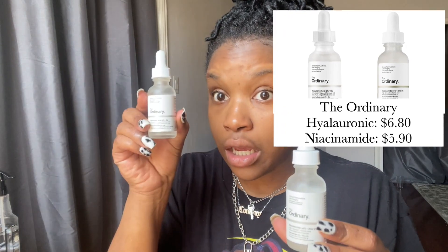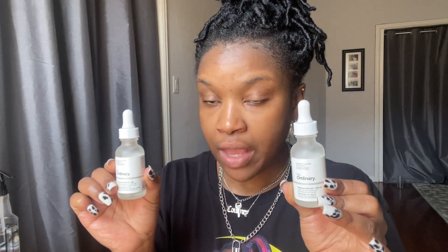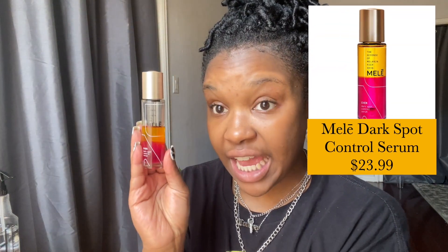Now we get into the serums. Usually for my serums, I go for Old Faithful — The Ordinary's Niacinamide or the Hyaluronic Acid. I use both. These are AM/PM serums, so I'll maybe use the hyaluronic acid during the day and the niacinamide at night — keep my skin on her toes. The niacinamide is a vitamin-rich formula that helps with blemish control, and the hyaluronic acid helps with hydration. But instead of using that, I have been using recently the Malay Dark Spot Control Serum. As you can see, a bitch has been using it.